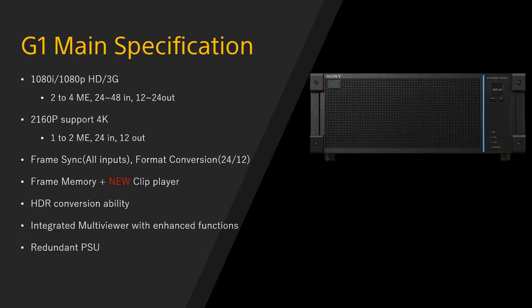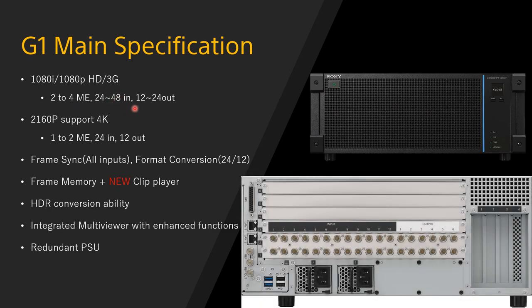Besides the optional GPU functions, let's look at G1's main specification. Starting with 2ME, configurable to 4ME, with 24 HD inputs and 12 outputs on standard 12G SDI I/O connectors. Yes, 12G SDI connectors on the standard interfaces — which means it also supports 24 inputs and 12 outputs in 4K mode, configurable as 1ME or 2ME based on your settings. The rear panel of the G1 processor shows a standard layout with two rows of standard 12G SDI I/O boards. So G1 in 4K mode is a fixed configuration of inputs and outputs, which is quite enough for standard 4K production.